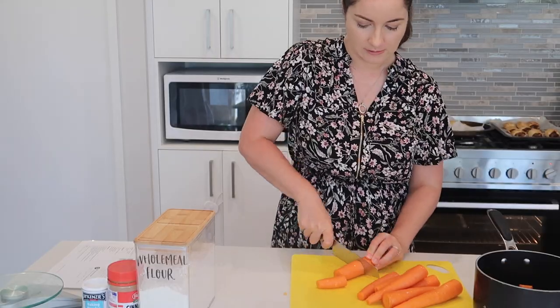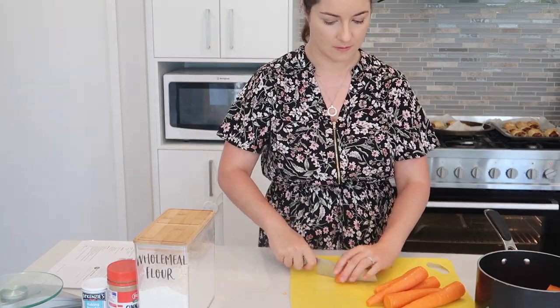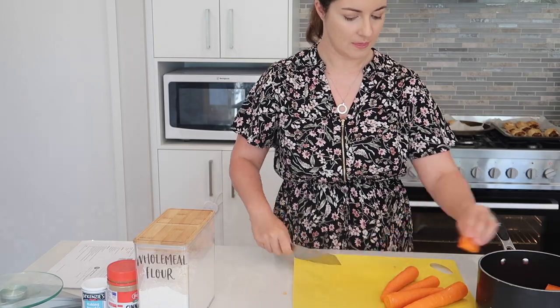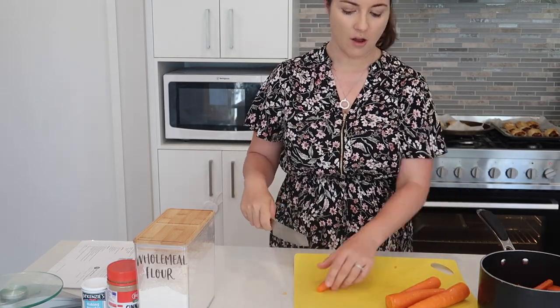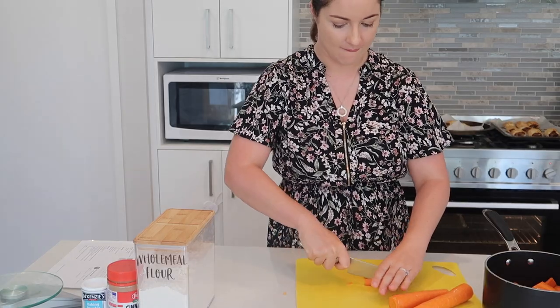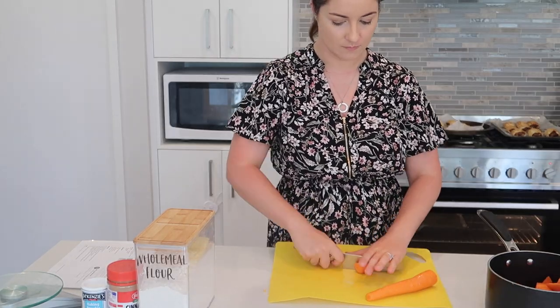The next dish is muffins. When I used to do snack videos I would often include a muffin, so I'm doing carrot muffins today. I'm going to double the batch because it's all going in the freezer apart from what we have for afternoon tea. According to the recipe, they can last in the freezer for three months.